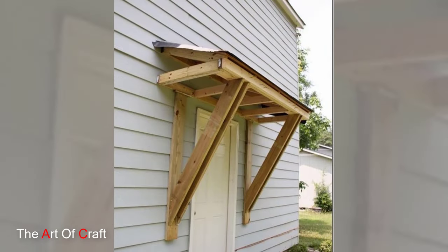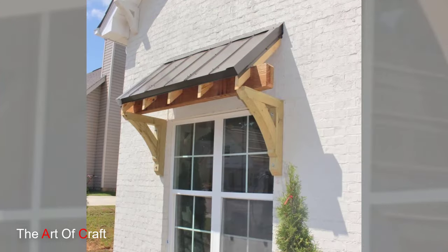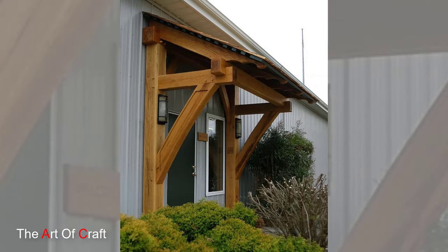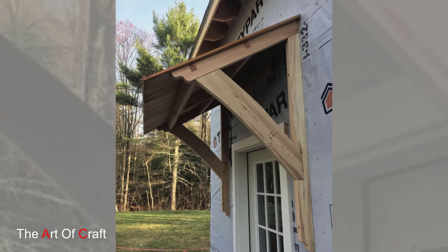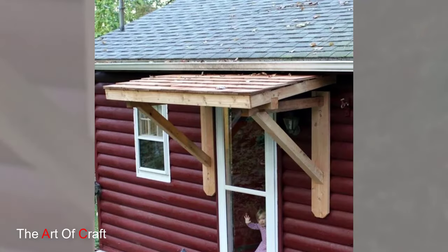Now let's talk about the decorative touches that will make your window pergola truly special. Consider adding lattice panels or decorative cuts to the cross beams. These details not only enhance the visual appeal but also allow for partial sunlight to filter through, creating a dappled effect. Get creative with the design to match the style of your home and personal taste.